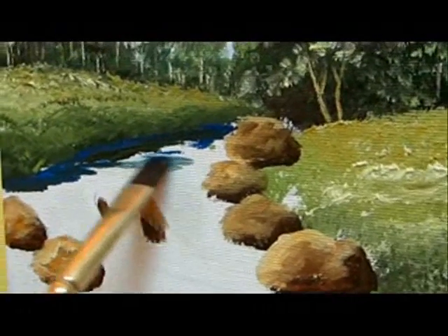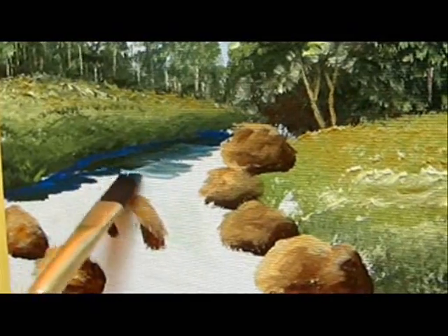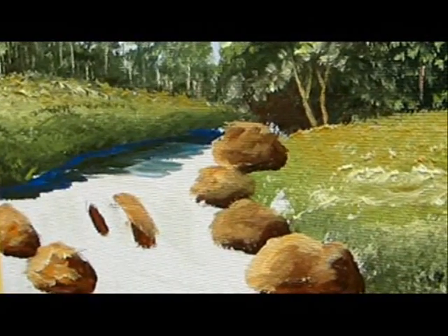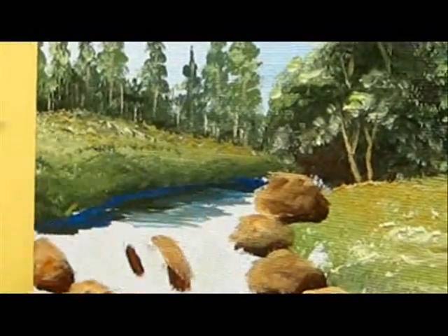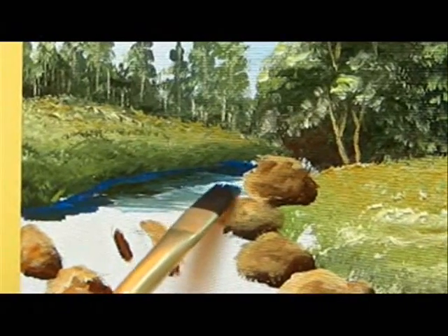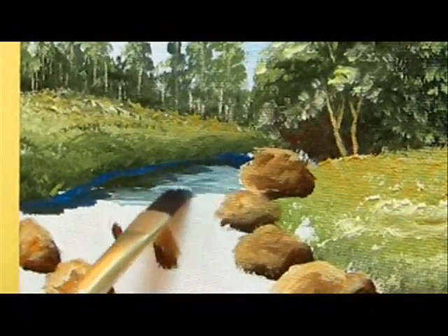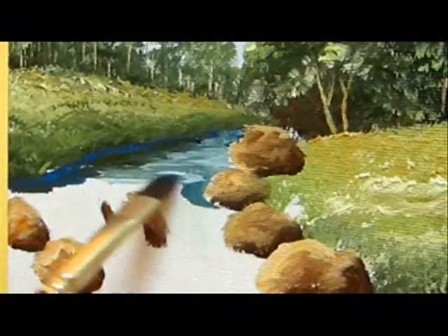Now when you paint the middle of the water, take the lighter blues, blend them together, and with horizontal lines paint straight strokes. Don't blend it 100% — let it look like there are a few colors in there.